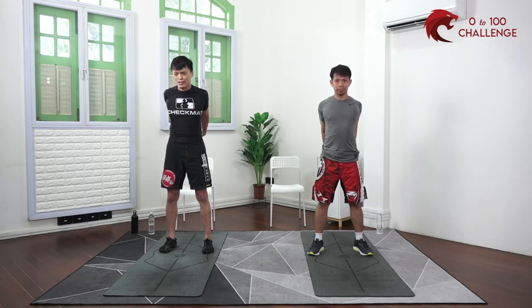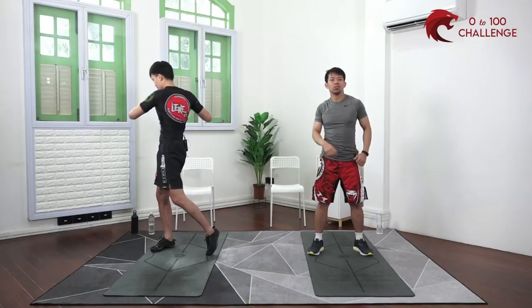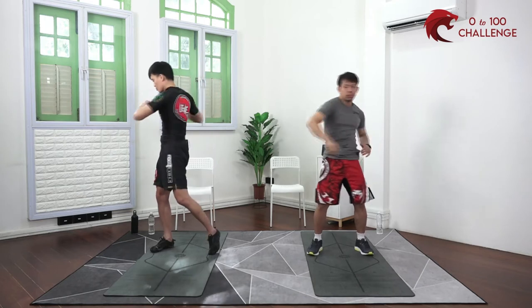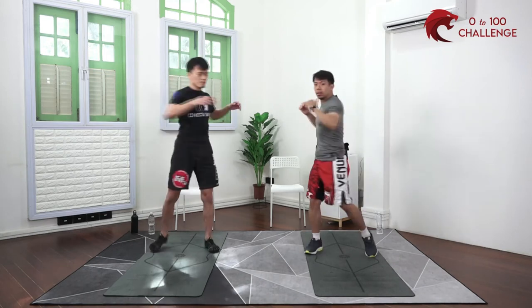Even though today we are focusing primarily on the chest and triceps, we also want to make sure we warm up the rest of the body for good measure. Release that and do a little bit of trunk rotation — be very gentle, you don't want to swing too hard and end up spraining something. Just want to release the mid-section as well.